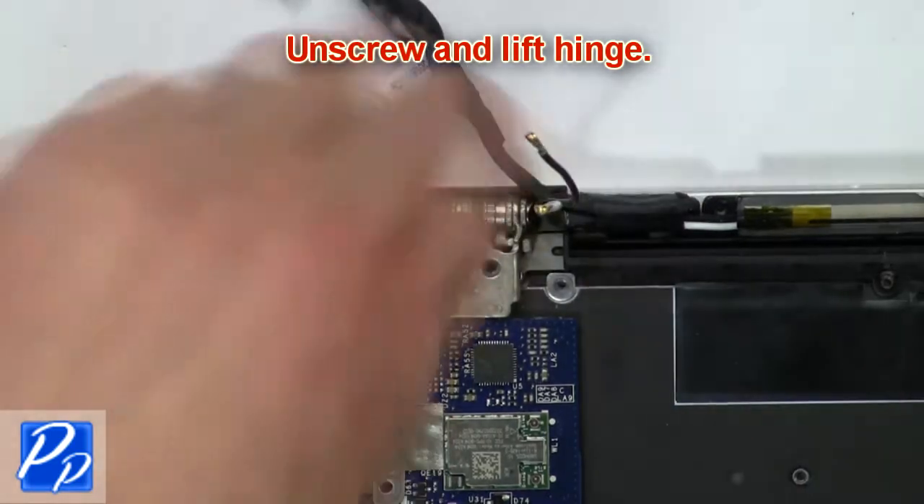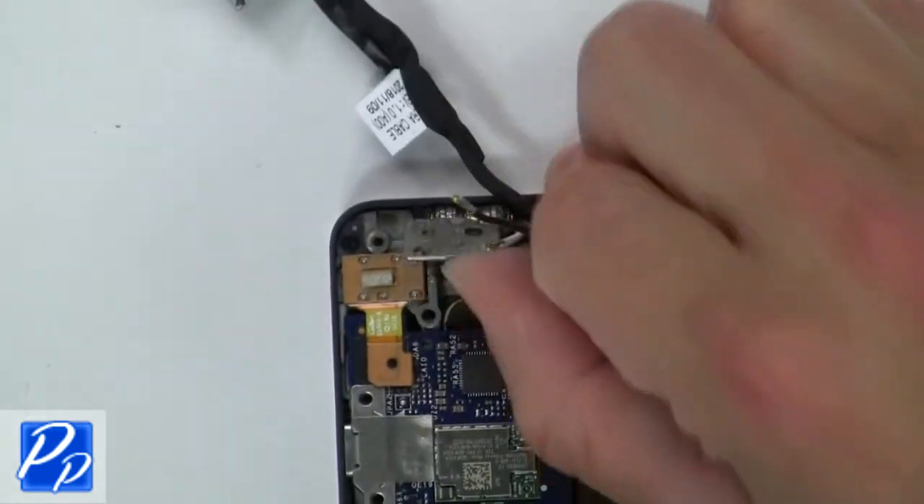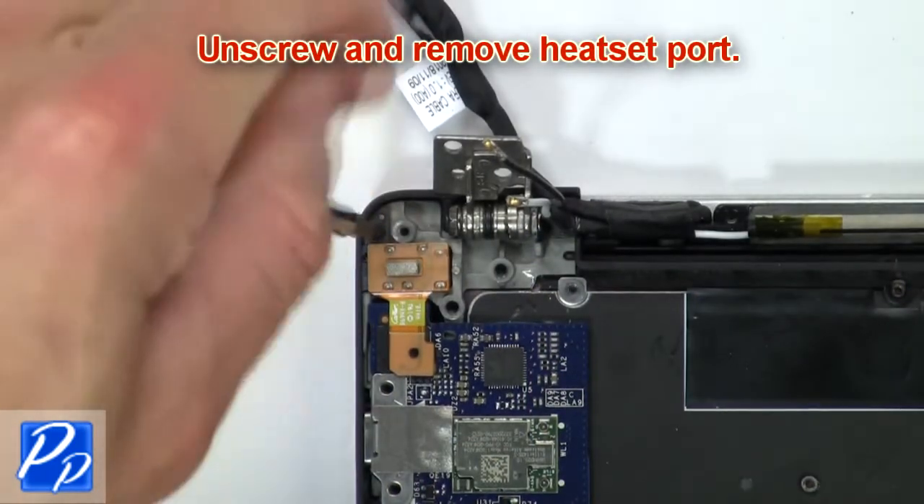Then unscrew and lift the hinge. Now unscrew and remove the headset port.